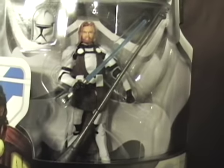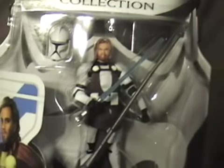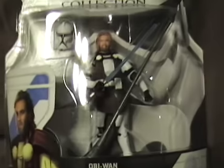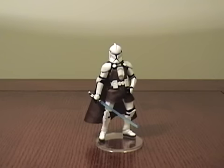I got the better version, in my opinion, of all the Clone Wars Obi-Wan figures. I do believe this is a re-release, but no big deal. Anyways, I'll see you guys later in the full review.